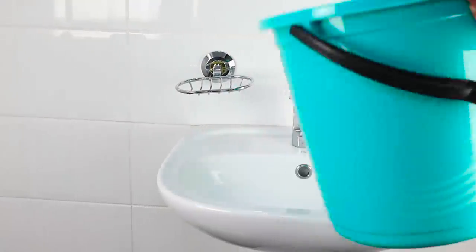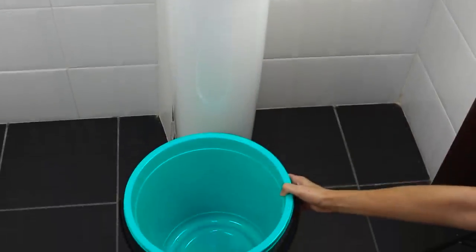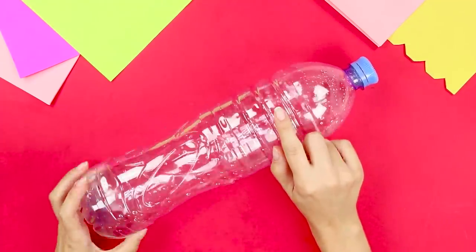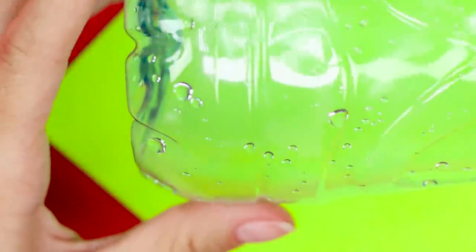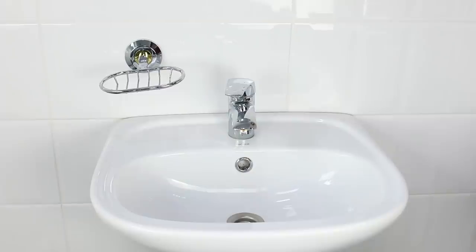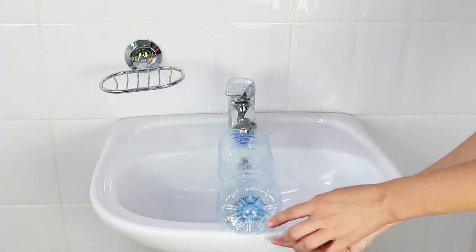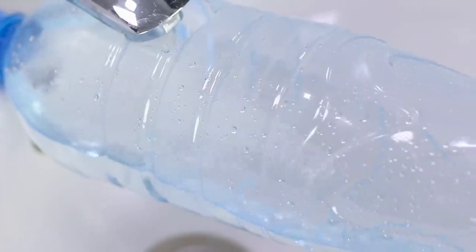If your tap is very short, filling a bucket of water is a huge problem — but we know how to solve this issue. You need a plastic bottle. Cut out a hole in the top part of the bottle with a paper knife, then turn the bottle over and make a hole in the bottom. Position the bottle so that the water from the tap gets inside and drains into the bucket through the bottom. No more water woes!